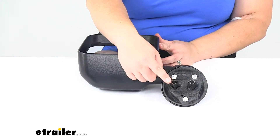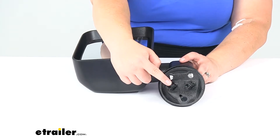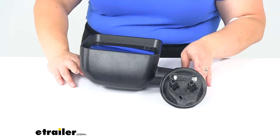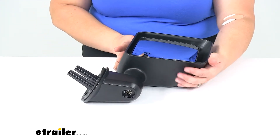It's just going to match right up to our original mounting point. You will have to reuse the hardware that came off of your original mirror to get that fastened down, but there's no cutting or drilling — just a really easy install to replace that mirror.